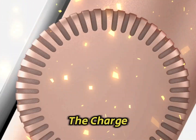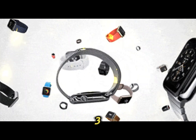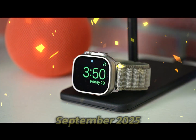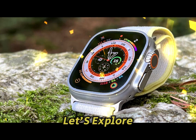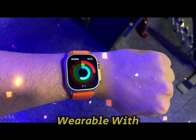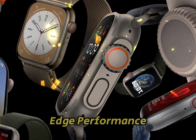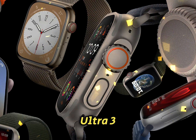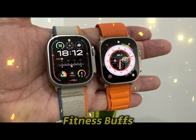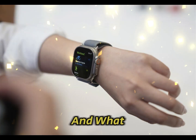Apple has been consistently leading the charge in the wearable tech industry, and the upcoming Apple Watch Ultra 3 promises to continue that legacy. As we anticipate its launch in September 2025, let's explore the possible innovations and features that might define this next-generation wearable. With a focus on advanced health tracking, rugged durability, and cutting-edge performance, the Apple Watch Ultra 3 is shaping up to be a must-have gadget for tech enthusiasts, adventurers, and fitness buffs alike. Here's everything we know so far and what we can expect.